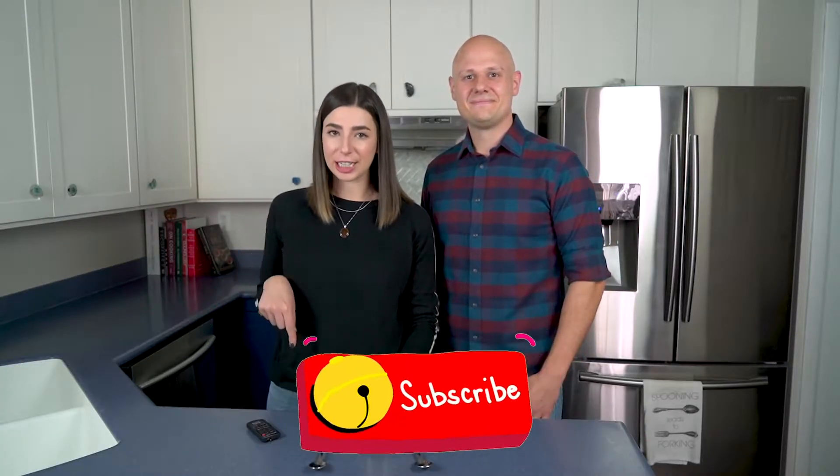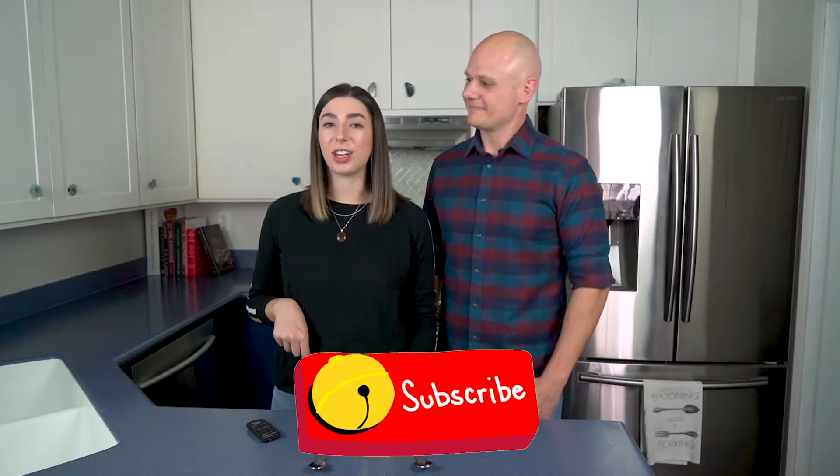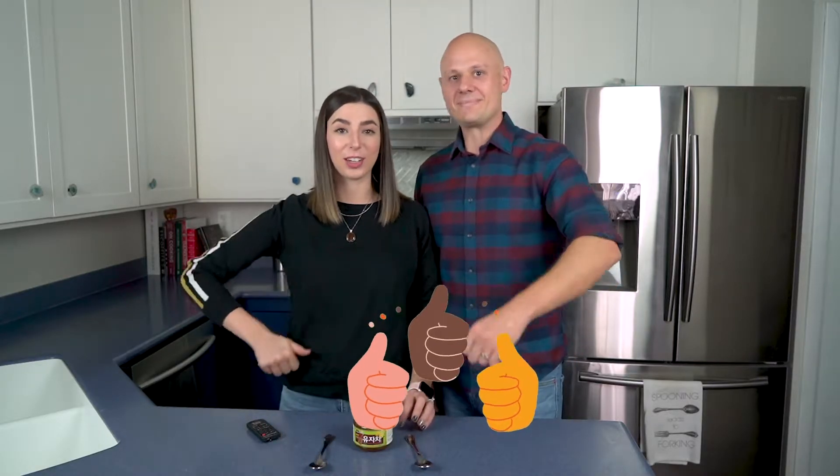Hi there, I'm Sadie. And I'm Chris and we're Fork and Path. We're here to help you get more confident in the kitchen and today we're going to try a new food product and we're really excited to bring you along for the journey. That's right, we're trying Yuzu Jam today. But before we get started, don't forget to hit that subscribe button and make sure to give this video a thumbs up if you like trying new food. Let's get started.